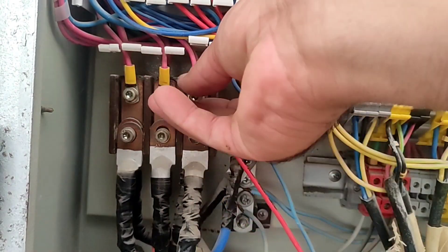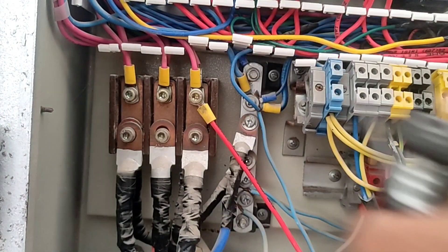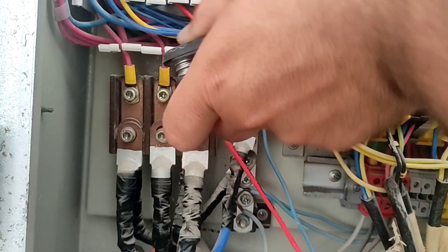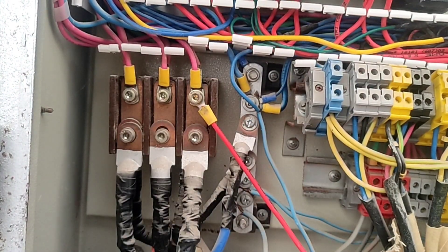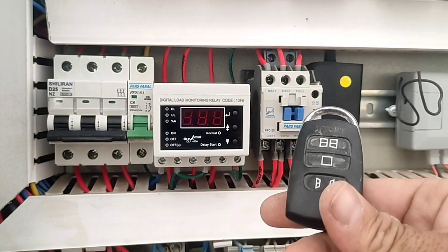And with this, the wiring is finished. This switchboard has a remote control system — its wiring will be covered in the next video.